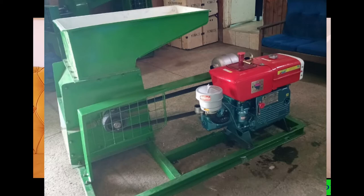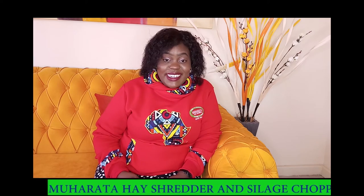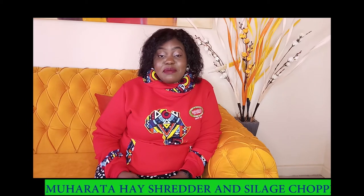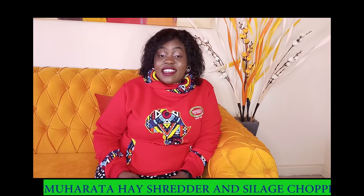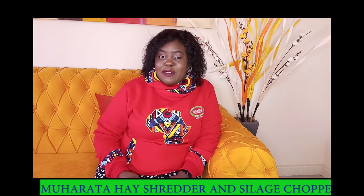The Hay Shredder. This is a machine that is mainly used by farmers who are dealing with feedlots, mainly the rearing and the fattening of beef cattle. This machine is very efficient. In less than five seconds it will mince one bale of hay. Can you believe that?